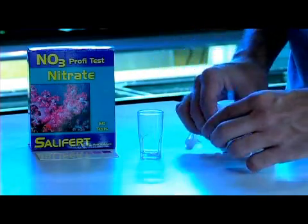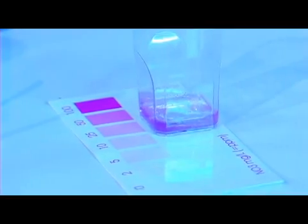The best way to find out when your tank is cycled is by testing for these. You can get different test kits at your local fish store, here at Reef Runners, or even online. After you've tested for these, you just want to make sure that you have zero ammonia, zero nitrite, and zero or trace amounts of nitrates.